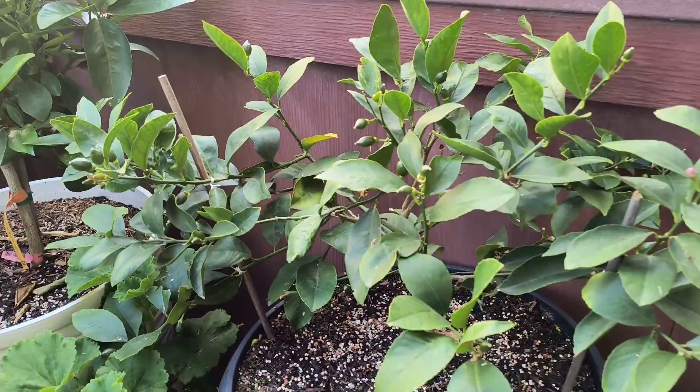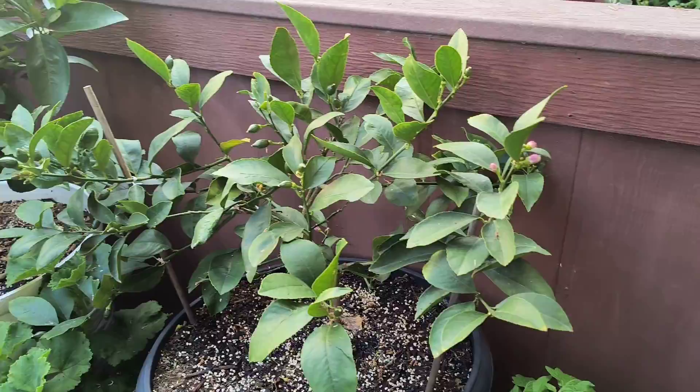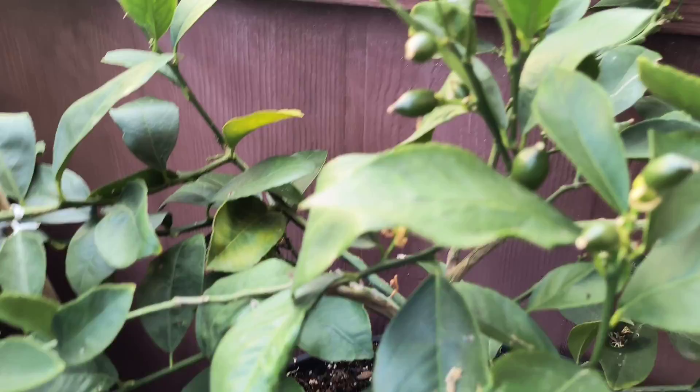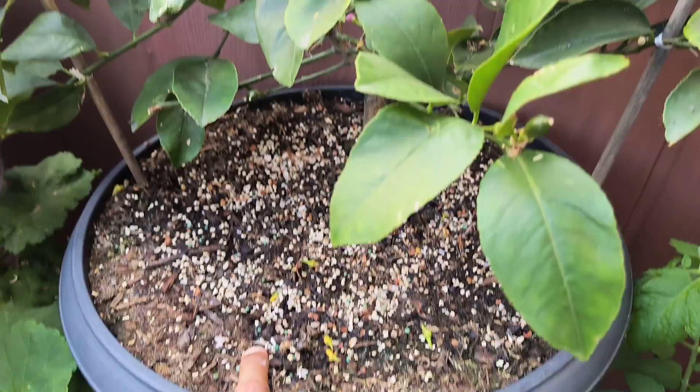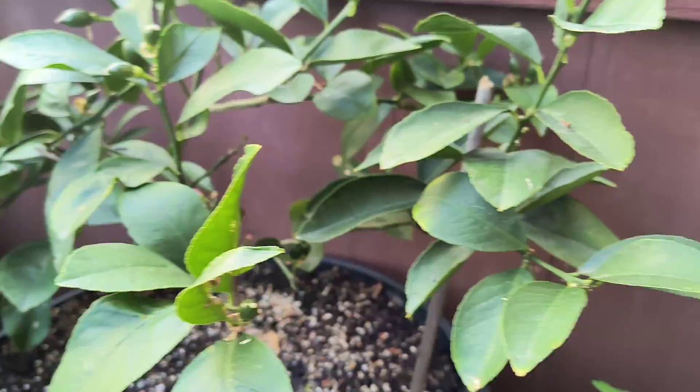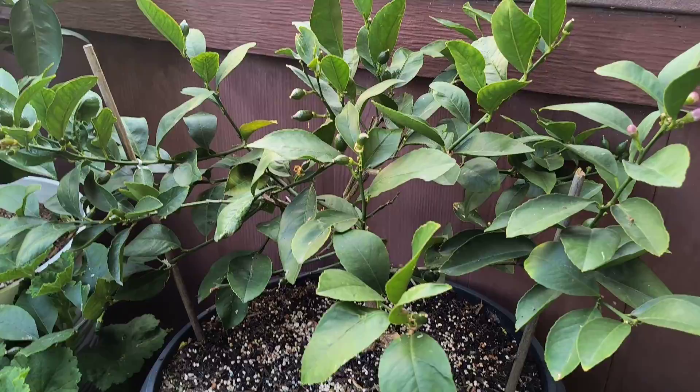Lastly, I have a second Meyer lemon tree, and same deal as the other one — this one is growing well, much greener with a lot more leaves. You can see lots of Meyer lemons; this is its first or second year producing. We also have a few flowers as well, which is nice. I'm hoping this can grow a few more leaves to get a little bigger.